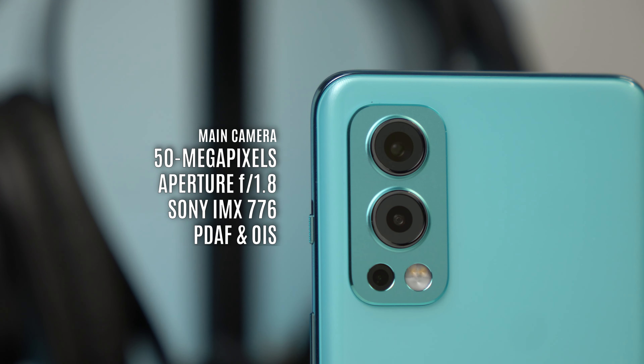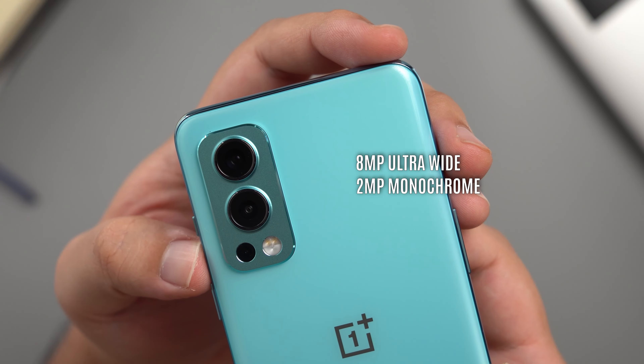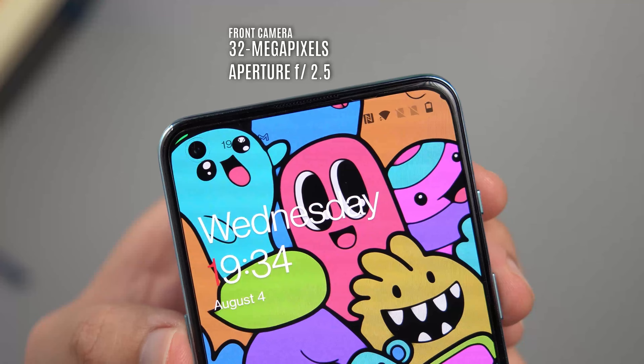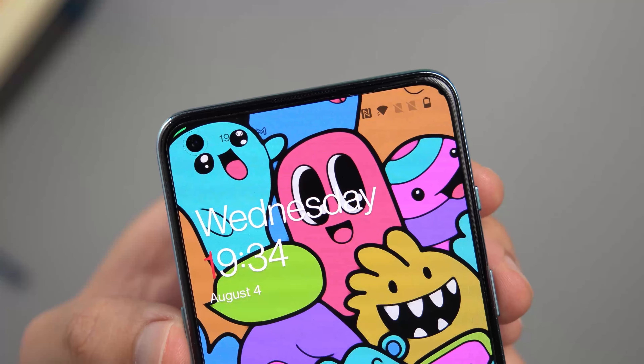On to the cameras — I'm pretty excited about this one because the main camera actually has OIS. It's at 50 megapixels at an aperture of f/1.8, backed by a Sony IMX776 sensor. It has optical image stabilization — and I want to remind you that even their flagship, the OnePlus 9, doesn't have OIS. The selfie camera is at 32 megapixels at an aperture of f/2.5. We are missing one camera compared to the original Nord, which had an 8 megapixel ultrawide, but it's okay. Here are some sample photos.